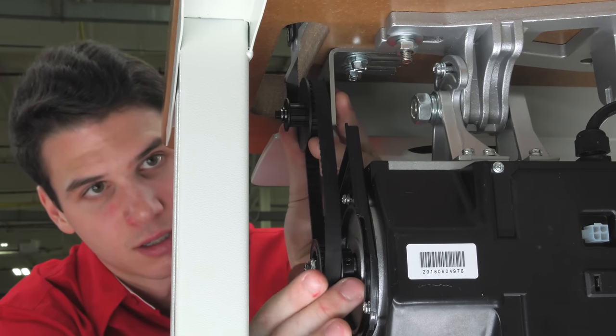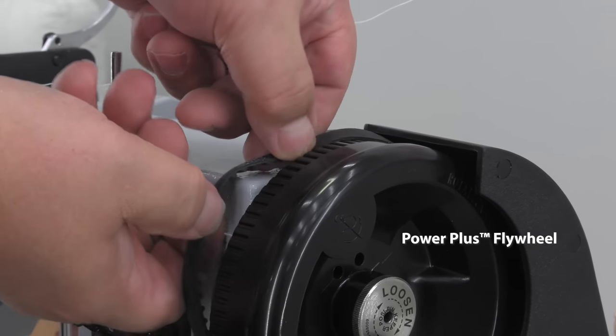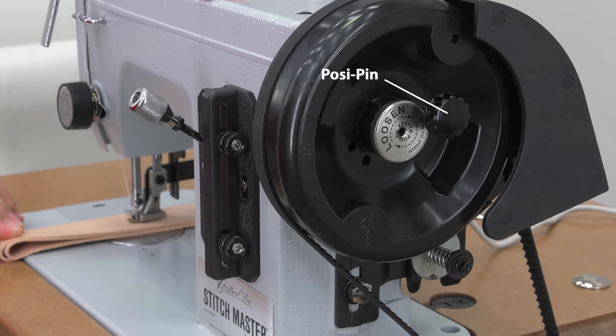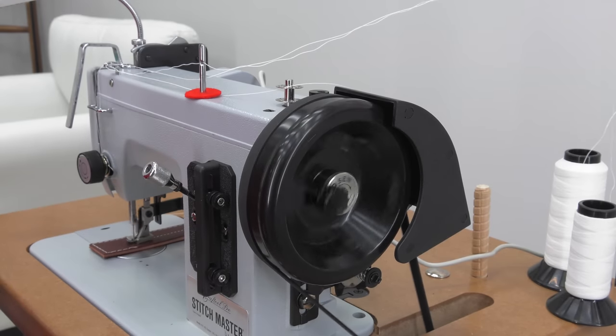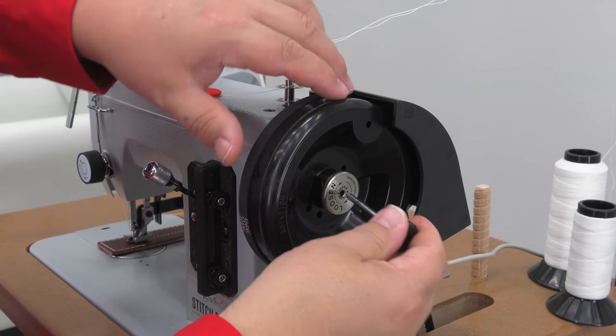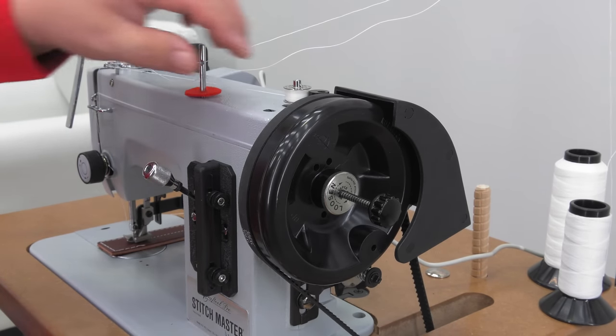Not only that, the pulleys, belts, and balance wheel are all cogged, so belt slippage is almost totally eliminated. The posi pin system also contributes to a no-slip system for 100% power transfer from the motor to the drive shaft, and it also makes for easy bobbin winding. Just pull the posi pin, wind your bobbin, reinsert it, and you're back to sewing again.